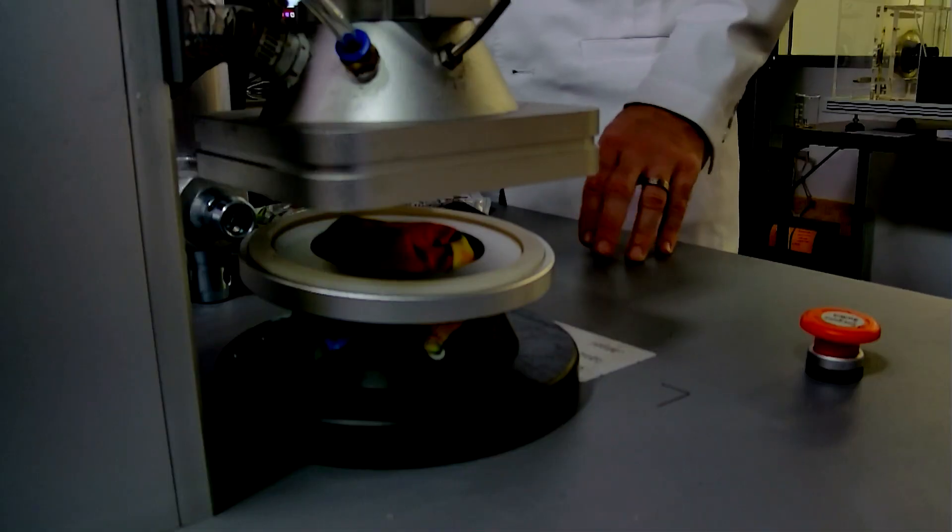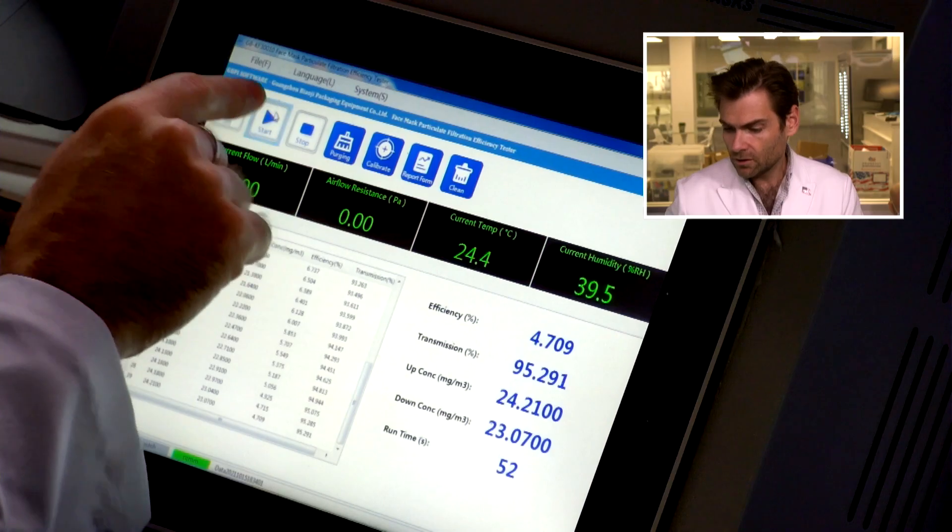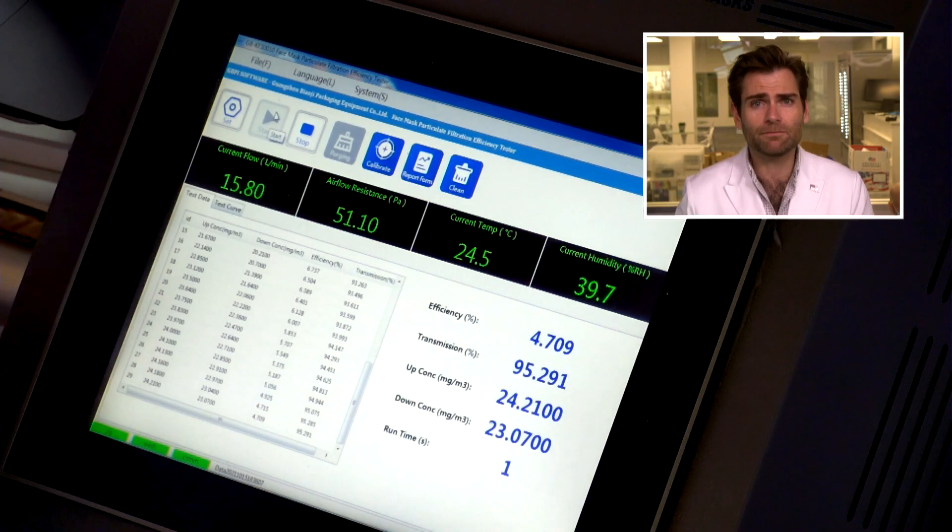I'm running the N95 test using a PFE machine — particulate filtration efficiency machine — meant for testing N95 masks. These are cloth masks, so is that really fair? No, it's going to do horribly. But the reason I'm doing it is because it looks like one of those KN95 masks and people get tricked by that.